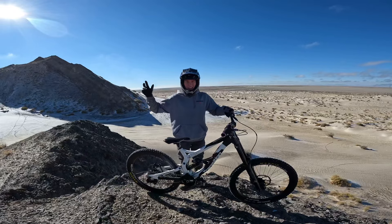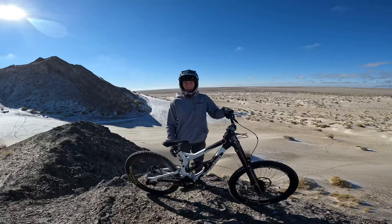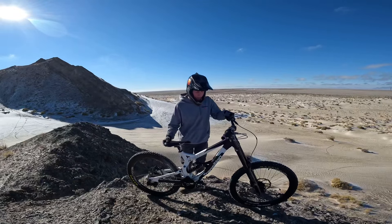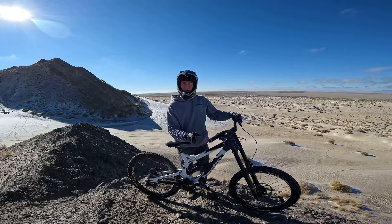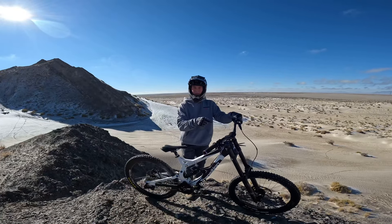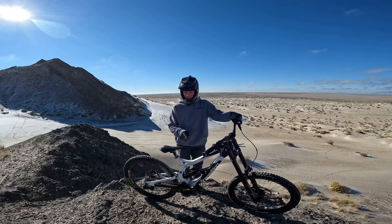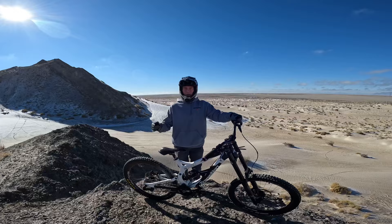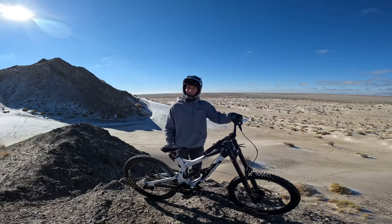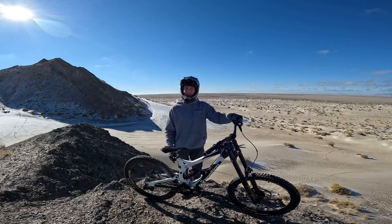Hey guys, this is Two-Wheel Savage. Today we're back with another video with the Transition TR250. I put a dual crown fork on this — it's a Marzocchi Bomber 58, 200 millimeters of front travel, 180 rear. It's going to be the ultimate freeride bike. We're at one of my favorite spots, we're going to test it out and see how sick this bike is.